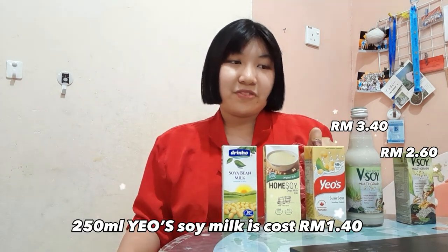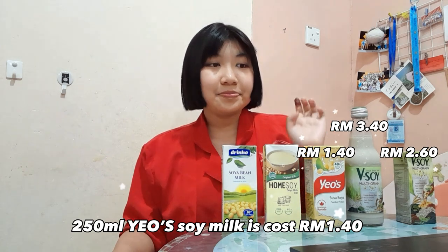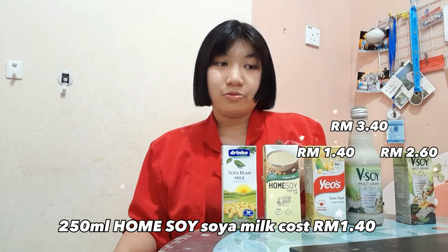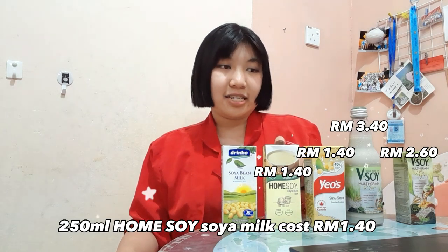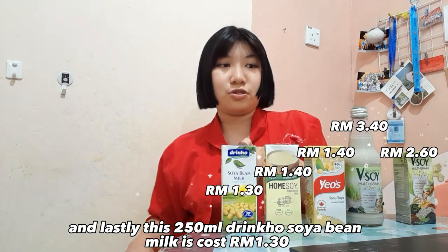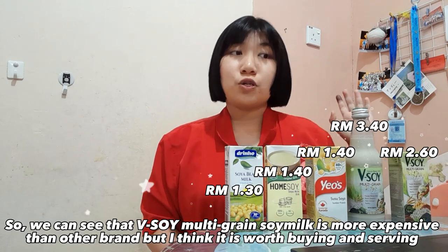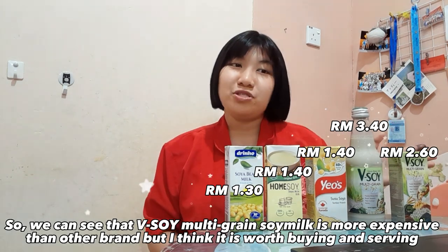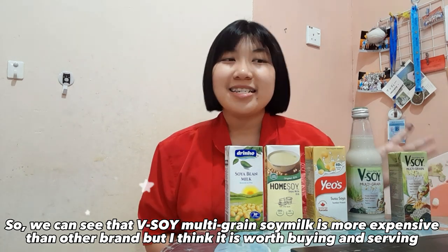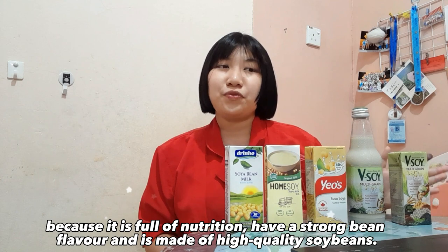The 250ml Your Soy Milk costs 1 ringgit 40 cents, and the 200ml Home Soy Milk Drink Whole Soy Milk costs 1 ringgit 30 cents. So we can see that Vsoil Multigrain Soy Milk is more expensive than the other brands, but I think it is worth buying because it is full of nutrition.